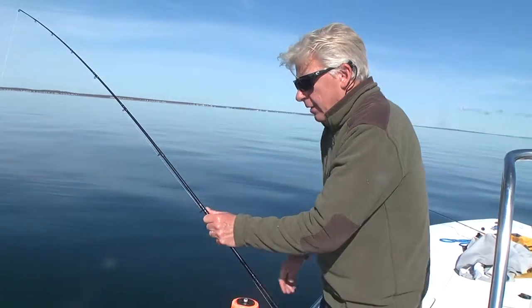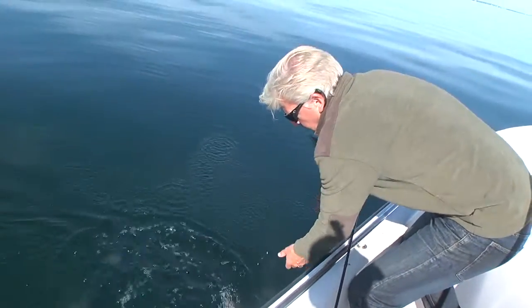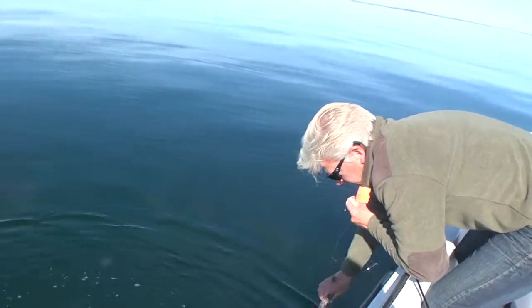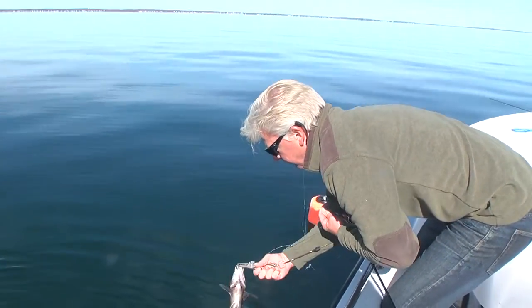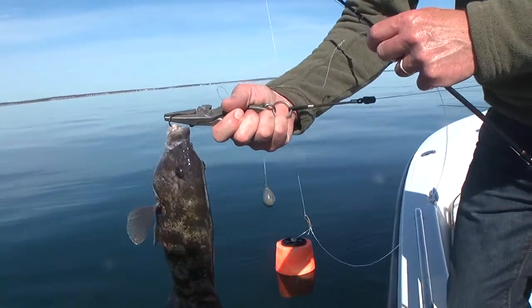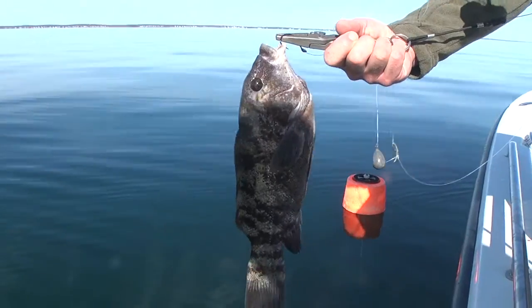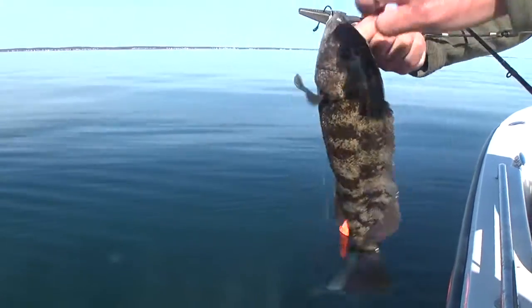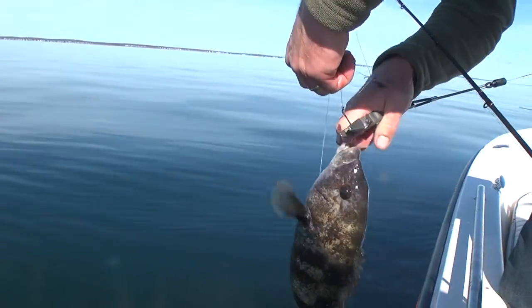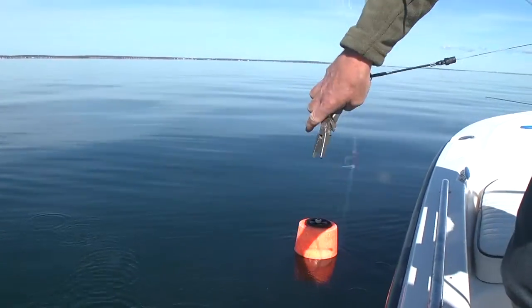That's an okay tog — it might be a keeper but we're going to let it go because there are a lot of big fish down there right now. I like to carry a pair of pliers so you don't even have to touch or grab the fish at all. They're really slippery and hard to hold, so this makes it easy — just grasp the bend of the hook and shake it off, pop it off. You don't even have to handle the fish at all.